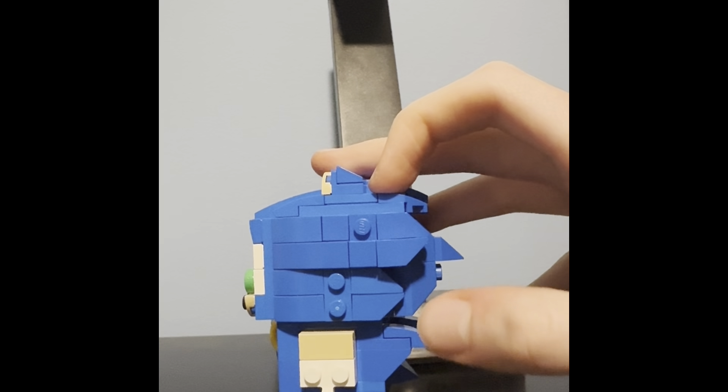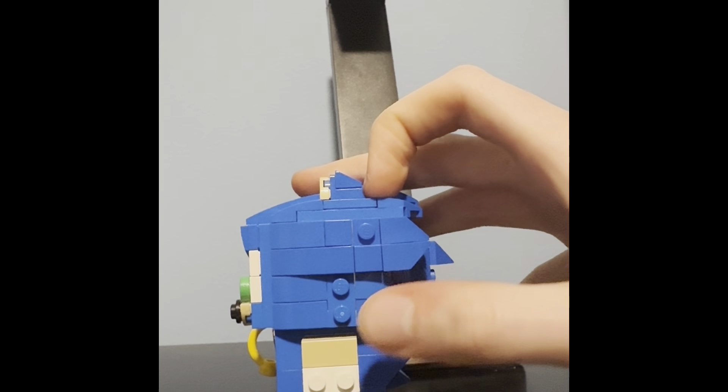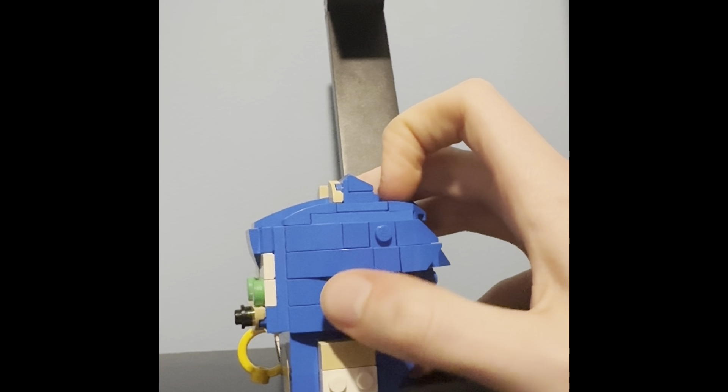This is what the sides look like — some more detail, with a hand, and yeah.